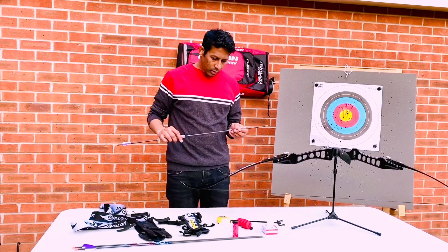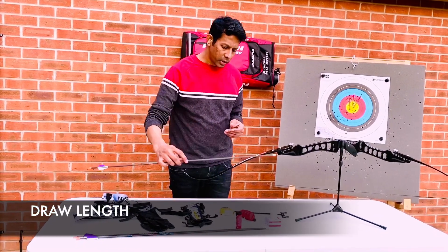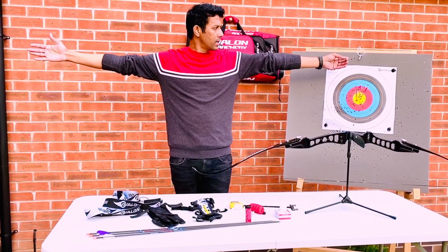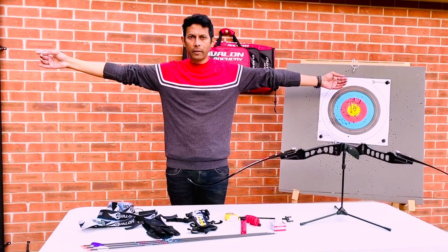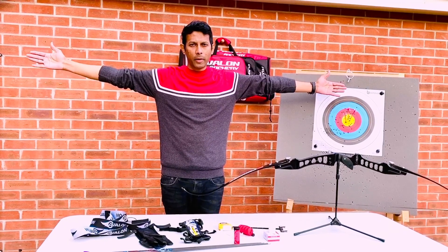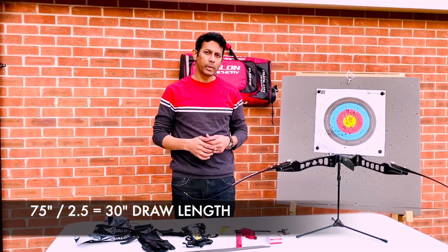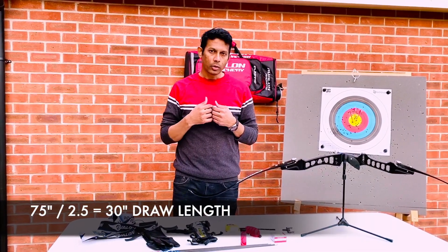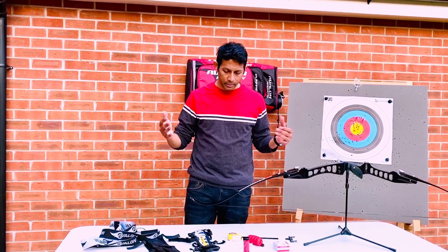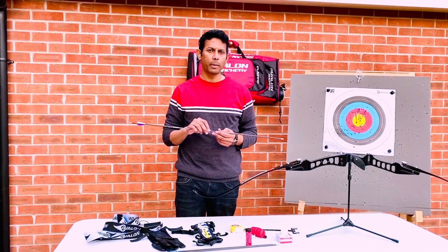What is also important when choosing an arrow is your draw length. Your draw length is measured by stretching your arms to the widest point and measuring from the tip of one middle finger to the tip of the other. The distance between one tip of my middle finger to the other is 75 inches, so you divide by 2.5, which gives me 30 inches — that is my draw length. Your draw length could be 28, 32, or 26 inches depending upon your height and your limbs.